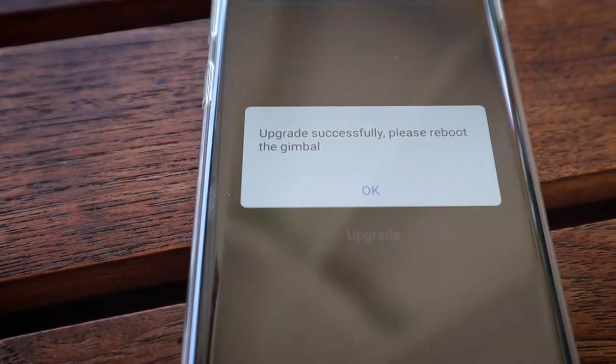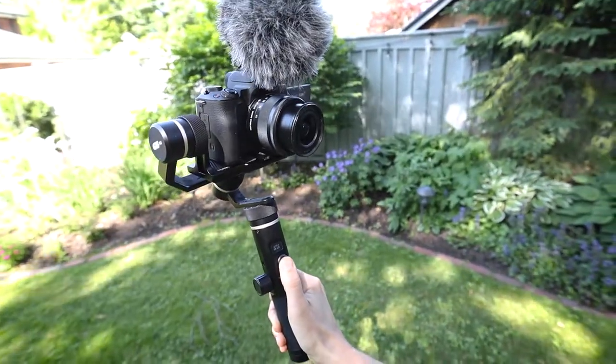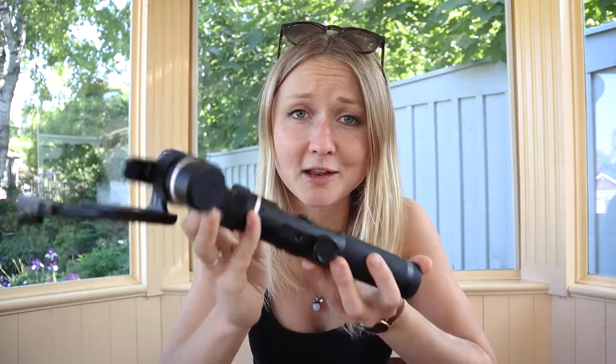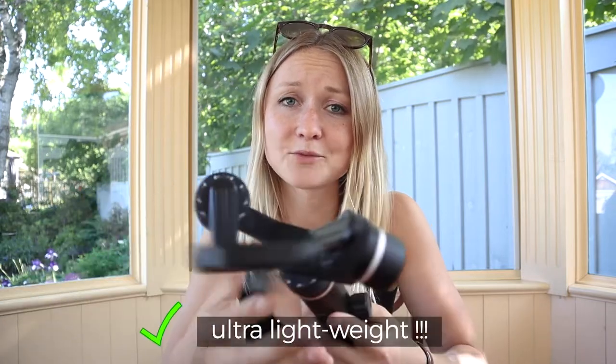The one minor complaint is that setting up this gimbal via the Bluetooth function is slightly complicated, as you have to download an app on your phone first and then connect it to your camera. If you have an older camera it might not even have a Bluetooth function, but you can still use the gimbal, so it's really a minor complaint. The toggle buttons work really well and make it easy to adjust the height or position of your camera while holding it. This gimbal is especially good for a light setup — it really doesn't hurt to do a longer piece to camera as it weighs near to nothing.